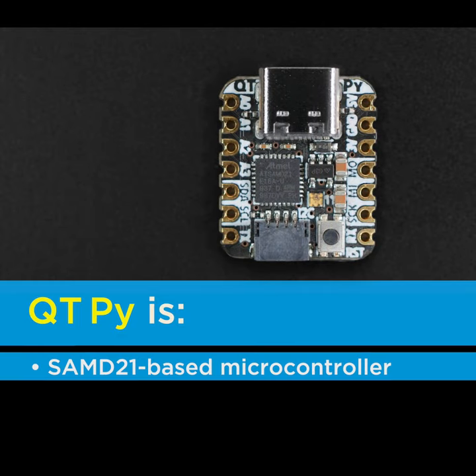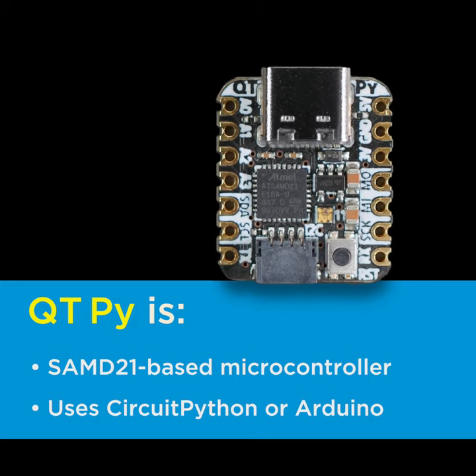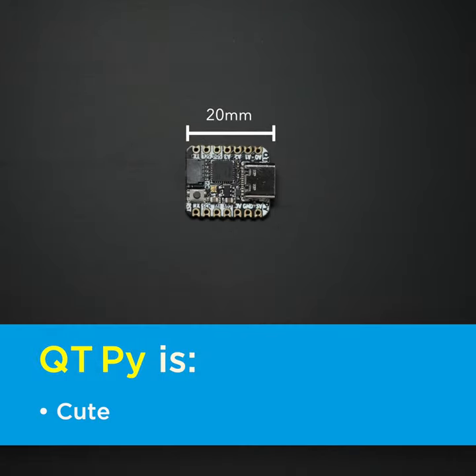CutiePie is a SAMD21-based microcontroller board that runs CircuitPython or Arduino code with ease. CutiePie is definitely cute, like a little electronic friend.